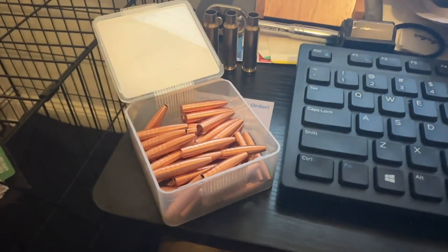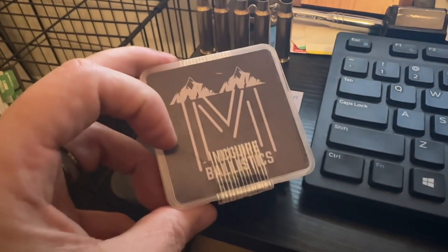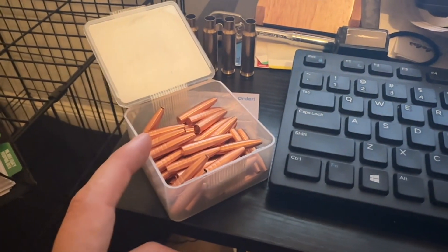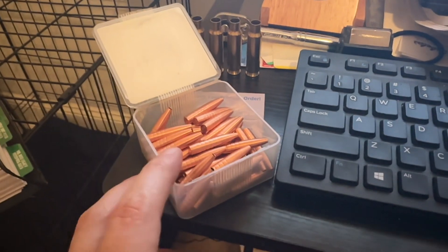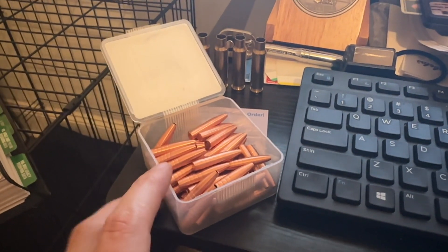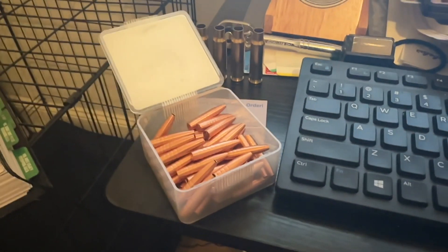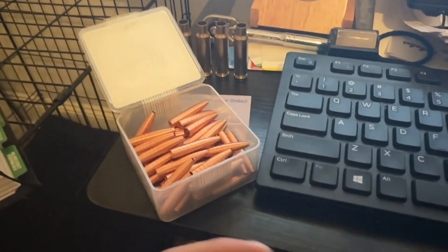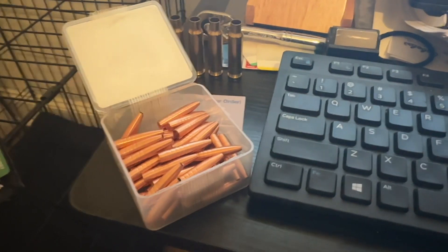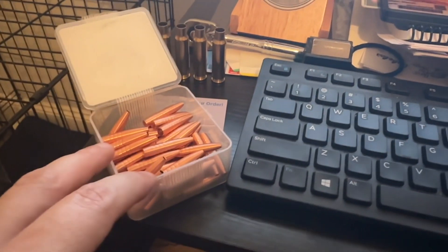Hey, what's going on YouTube, Alabama Reloader here. In this video I'm going to touch on the consistency of these McGuire Ballistics solid copper bullets that I got in the other day. I'm going to go over the consistency I measured so far — just this one box of the .264 diameter 125 grain — and then we're gonna hit the range and show some range footage, check some groups, and hopefully identify a load.